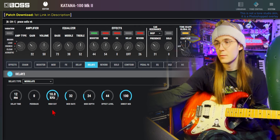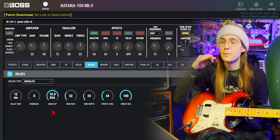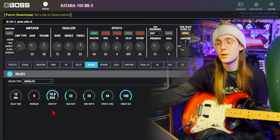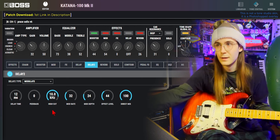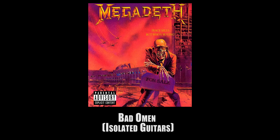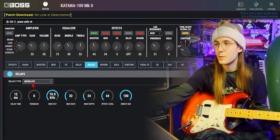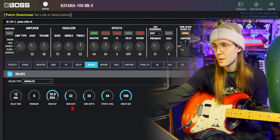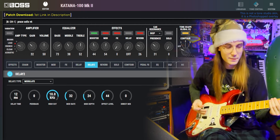I'm using the second delay as a doubler. A lot of the songs on this album, you hear that flange-y subtleness going on — a lot of the time it doesn't even sound like a stereo guitar double track, it just sounds like one guitar with this on it. I have this set up with modulate delay, the delay time at 12 milliseconds, mod rate pretty low, mod depth pretty low, effect level at 44.